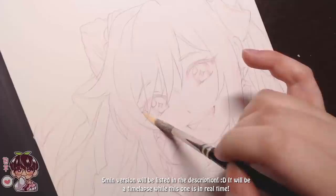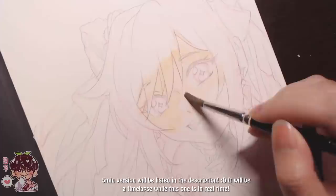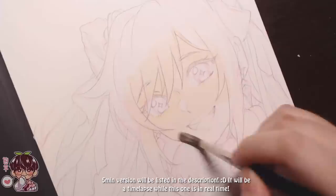Hi guys and welcome back to another video. I'm not sure how long it's been since I've actually done a more real-time video where I'm actually doing a watercolor painting, but like I usually do, I will leave a five-minute condensed version which will be a time-lapse with basically the whole process, just really sped up.